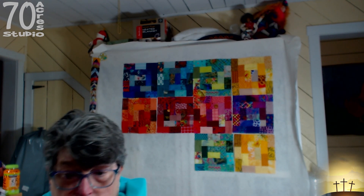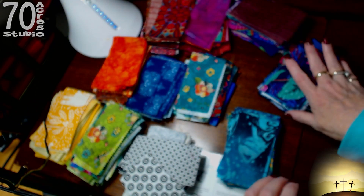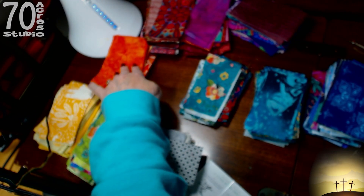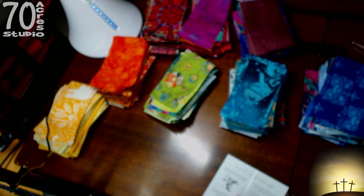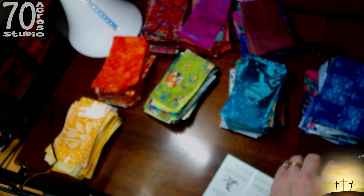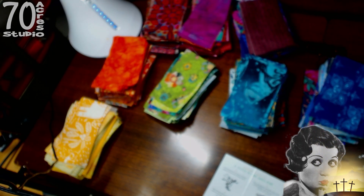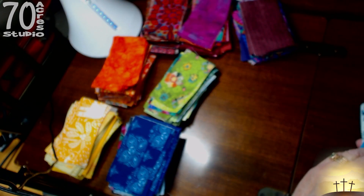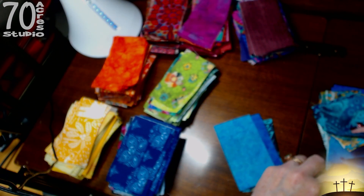I apologize for the mess here on my little table. These are the dark blue, turquoise, green, yellow, orange, red, pink, and purple — this is what we are working with. Each block takes 18 pieces and at this point I need a turquoise and a blue. I'm just picking out 18 pieces, hopefully all different.